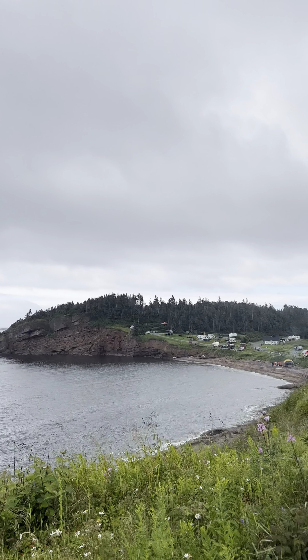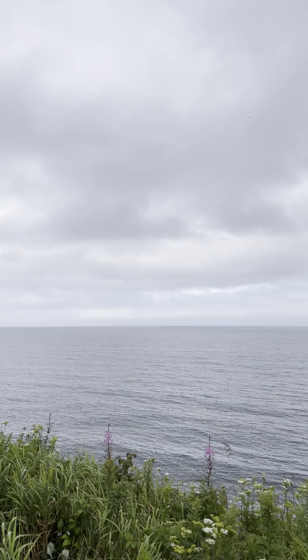There's a wonderful view here. It's beautiful.